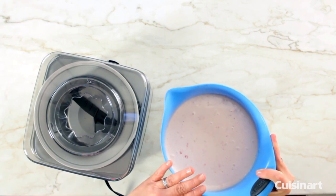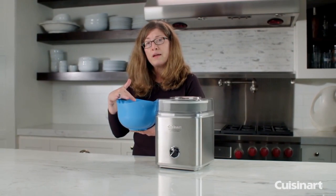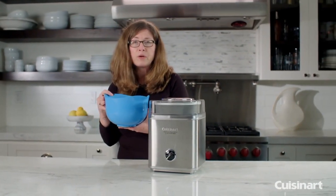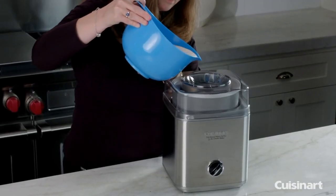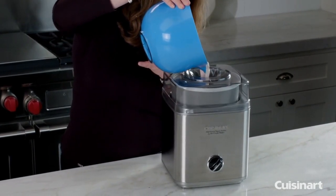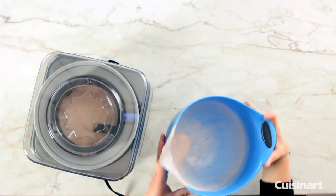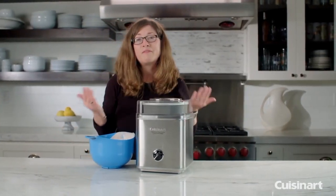This base was made earlier — we have lots of great recipes in the instruction booklet. Make sure that whatever base you're using, whether you're making a cooked base more like a custard or just with fresh milk, make sure the ingredients are cold and chilled before you add them to the ice cream maker. We're going to let that mix for about 20–25 minutes and come back to check on it.